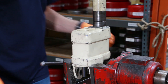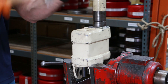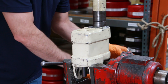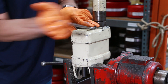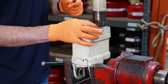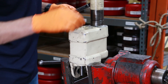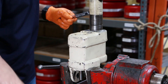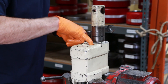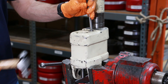Now we'll disassemble the valve assembly. Similar to what we did with the other plug, we'll give it one strike right on top. I'll use a torque wrench to get that loose and take that plug off. Directly under the plug is going to be a small spring, and then that exposes our valve housing. We'll remove that using a pin punch — give it one hard strike.